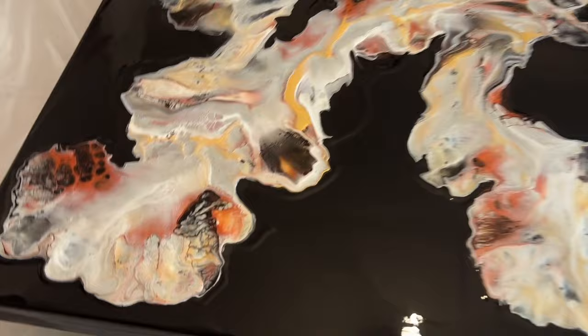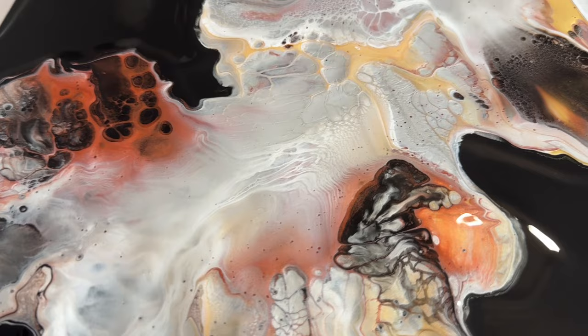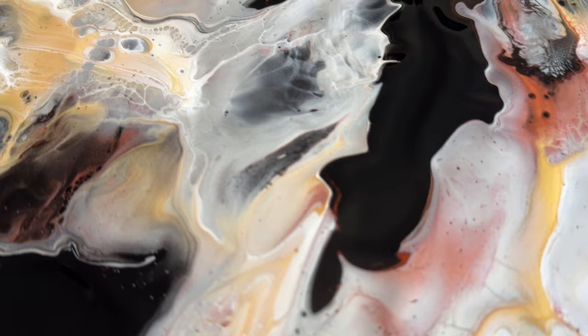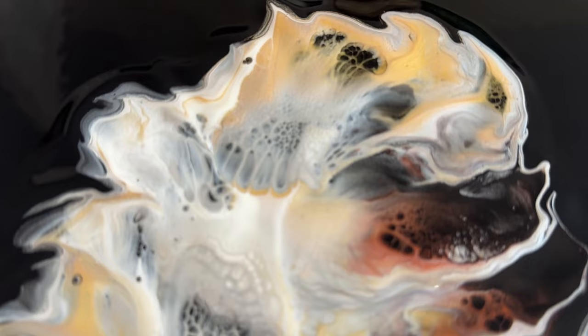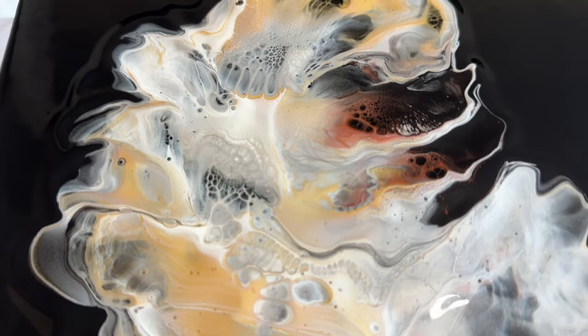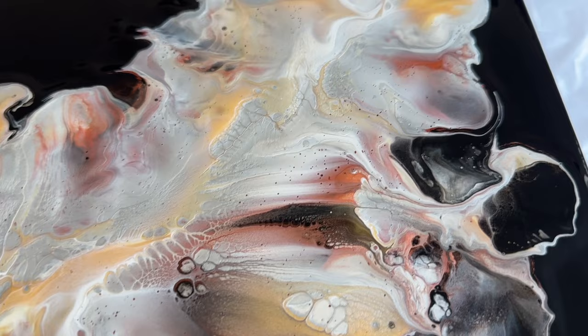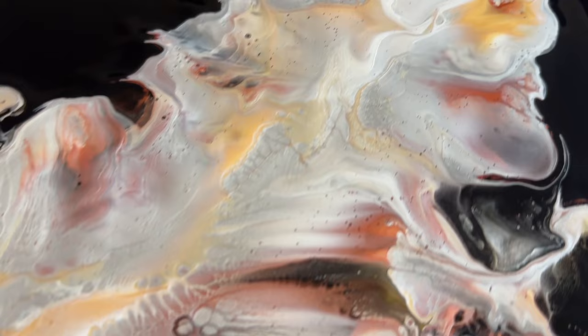Let me take you in for a close-up of the wet version. I've decided not to blow any of the paint over the edges — this was really about balancing the paint. I layered those three colors with the white across the canvas, keeping some of that negative space. The silver really does take prominence, and you can see the cells and lacing created as details within each section. I'll show you the wet version and then bring you back for the dried version.